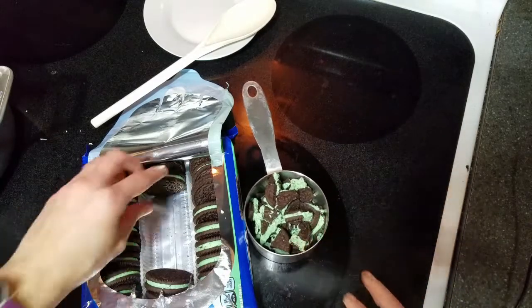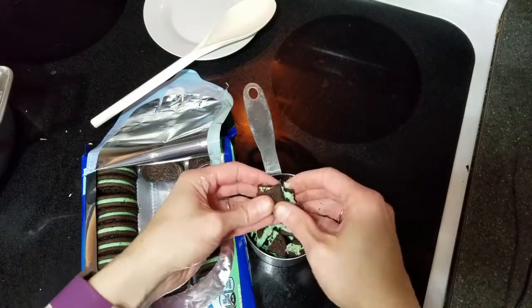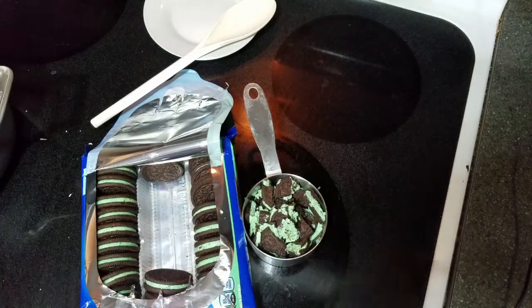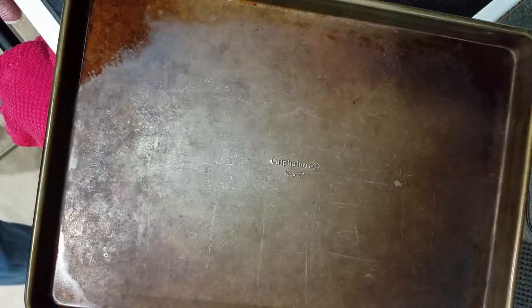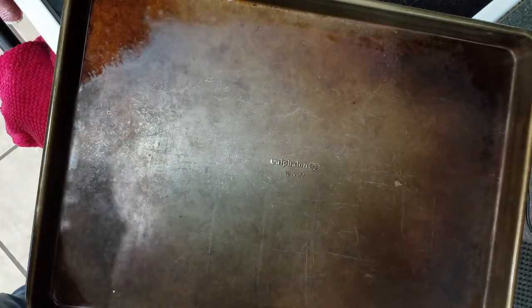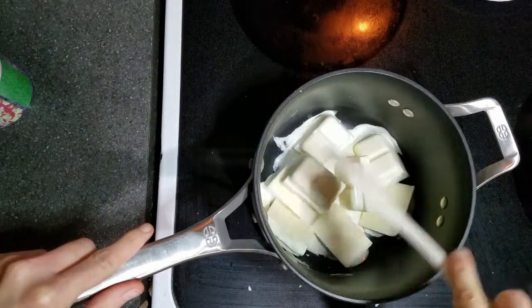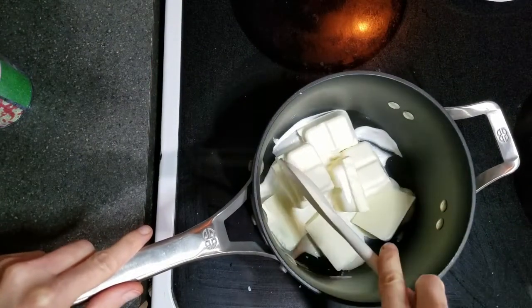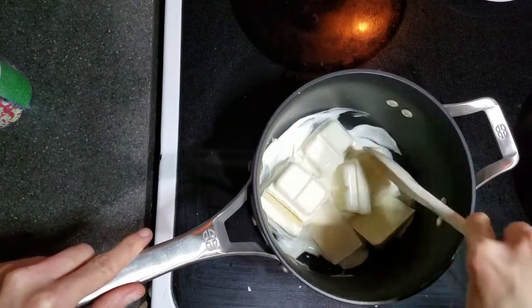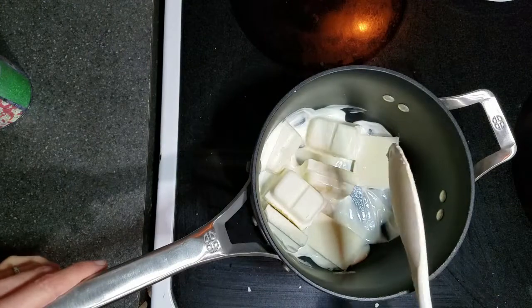That was about a cup, maybe I'll do one more cookie. Three-fourths of a cup just for the entire recipe — you're definitely going to need a lot more than that. And while the chocolate is melting, let's grab a cookie sheet and line it with wax paper to pour it all when it's done. It is starting to melt now. I've just got it on like low-ish medium heat. I estimate maybe like five minutes or so and it should be done.